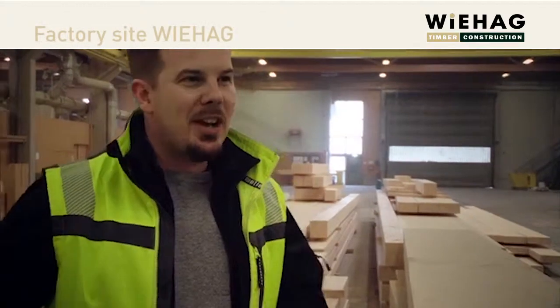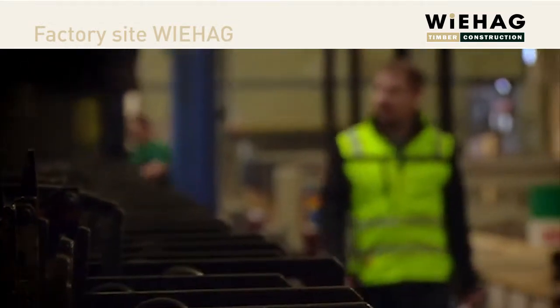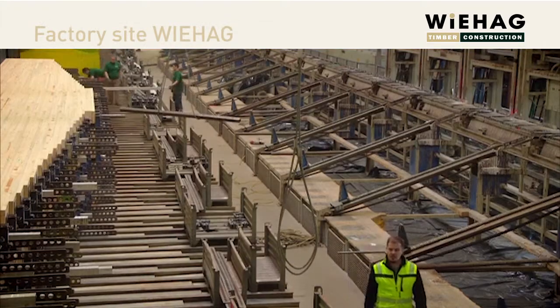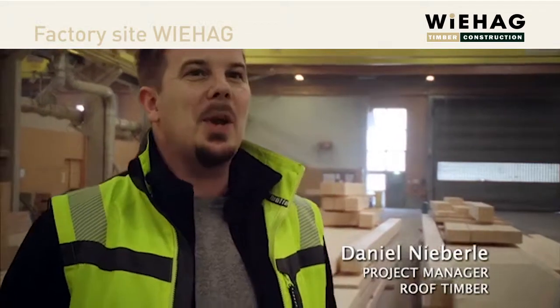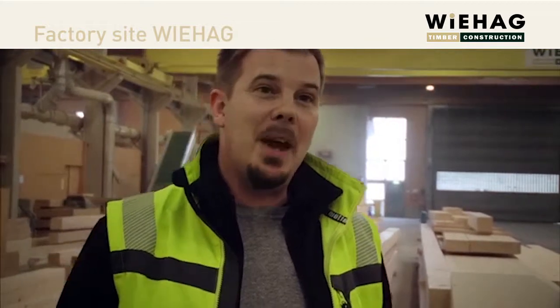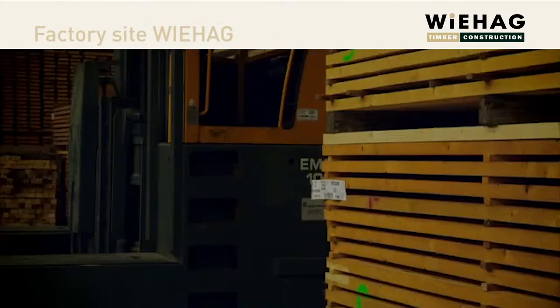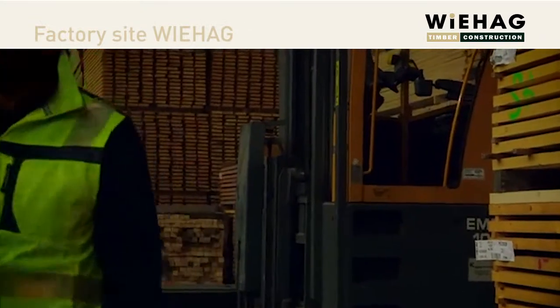No, I'm not a timber geek, I'm just a regular guy. In charge is project manager Daniel Niebele. I always wanted to build timber houses when I was a kid, so I started studying timber engineering and ended up as a project engineer for big scale glue lamp projects in the UK.